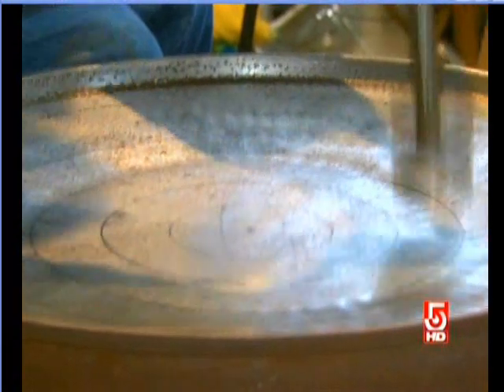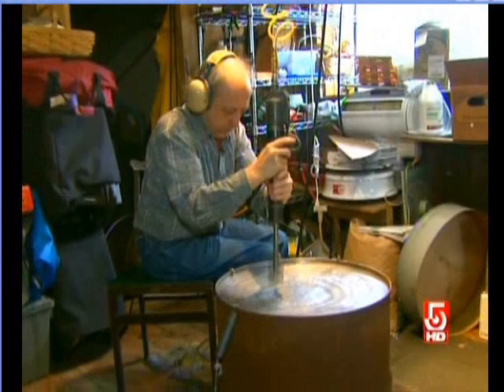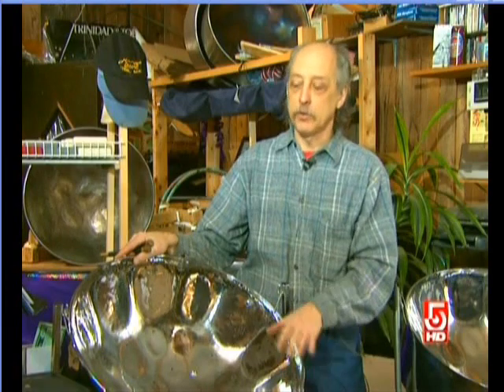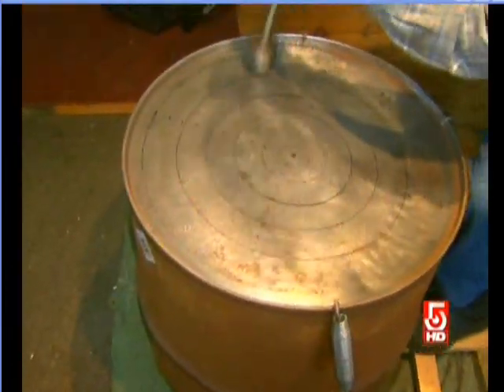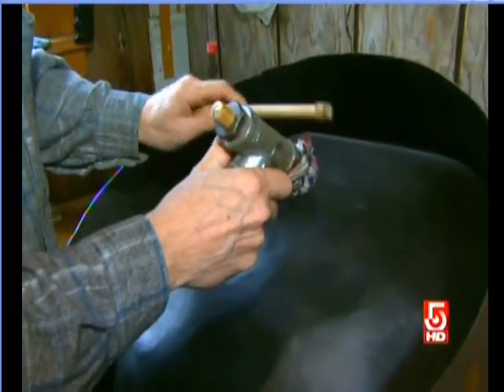Not only did he learn to play steel drums, he learned how to make them — and it's been a full-time job ever since. This is basically the bottom of a 55-gallon drum that's been shaped to become the musical instrument. He uses hydraulic hammers for the sinking, but for tuning you still have to do that by hand. Each instrument takes about 20 hours to finish, and every piece of steel is unique.